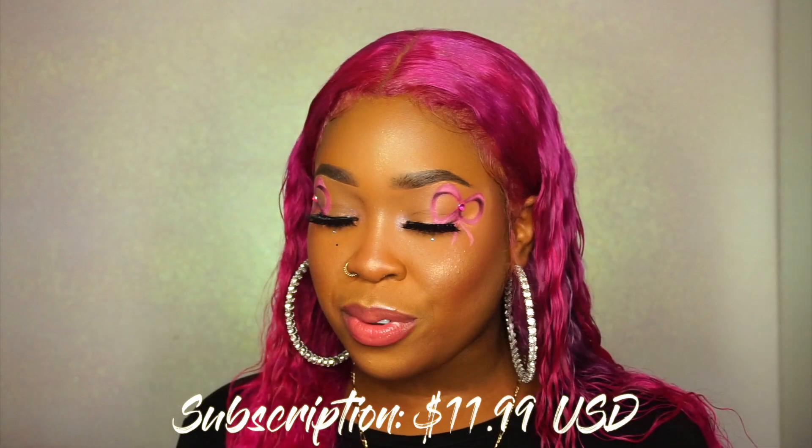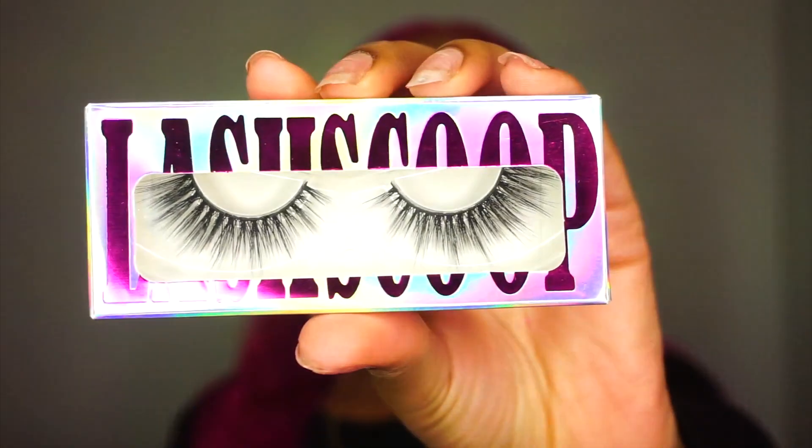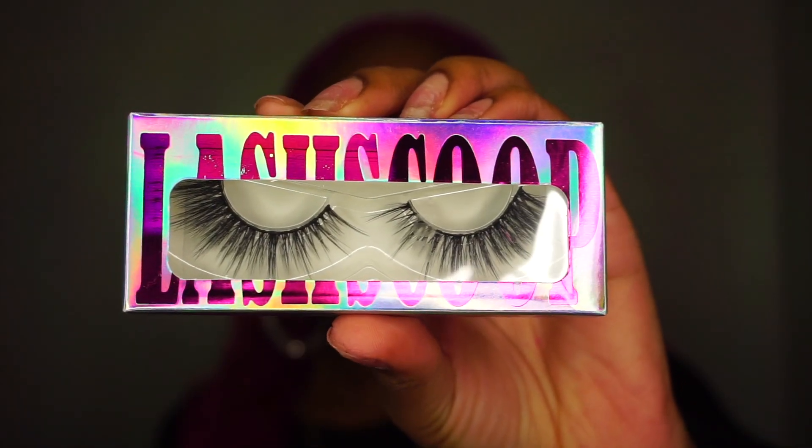I also got some lashes from Lash Scoop. Fun fact — Lash Scoop is also a subscription box owned by Tribe Beauty Box. You get five pairs of lashes delivered to you monthly for only $11.99 USD plus free shipping, and the lashes are cruelty-free and vegan. I got multiple styles: Excuse Me Miss, Queen Shit, Sparkle, and Bee. I am wearing the style Sweetie on my eyes, which I love because it's nice and fluffy. I love how lashes have that flare at the end — it wasn't too aggressive or too loud, so you can still see all the work I did on my eyes.